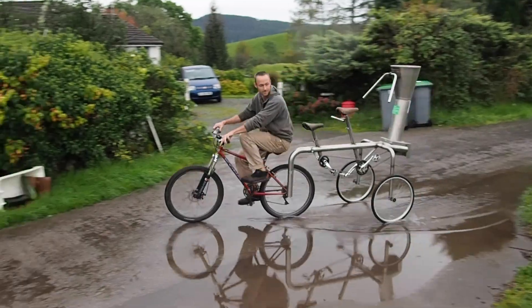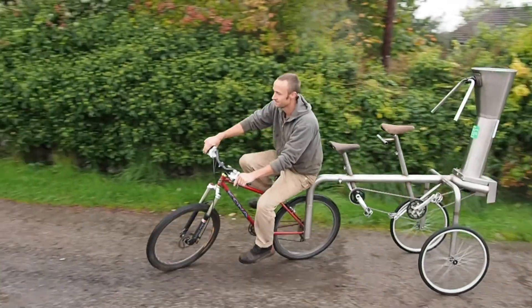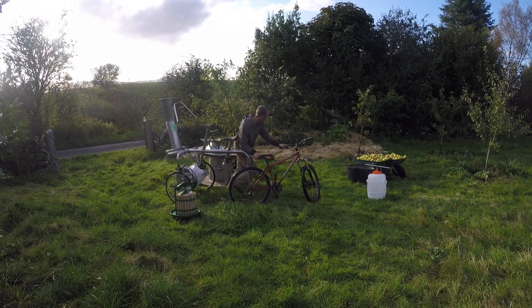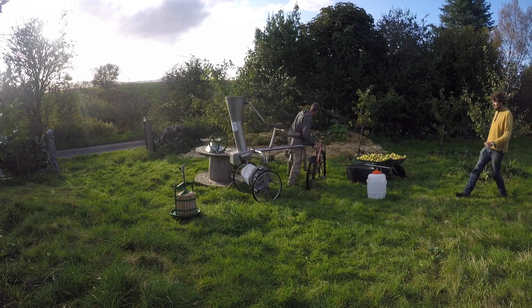When you have an abundance of apples, what you need is the Velojuicer — our unique invention for making industrial quantities of juice using purely human power. This is how it works.